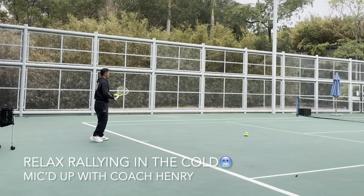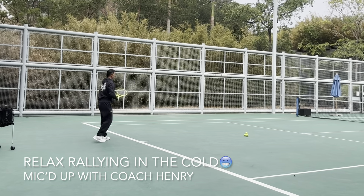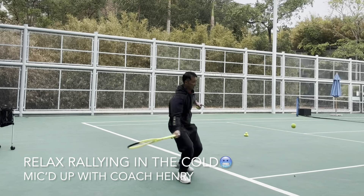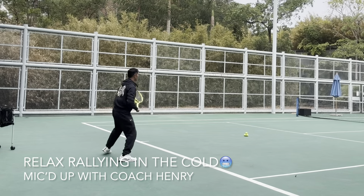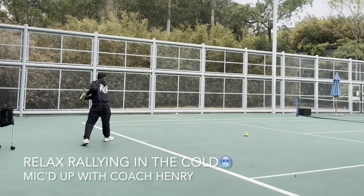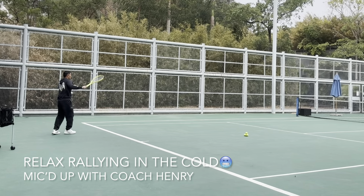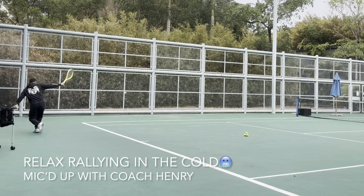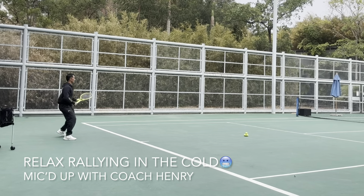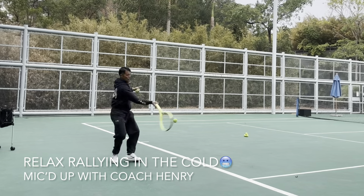Welcome to another part of chilly hitting — it's so cold! I'm like an ice cream right now. I'm sure there are other parts of the world that are much colder than we are here, but I just want to share some relaxed rally with everybody. Hit the ball in front of you always.